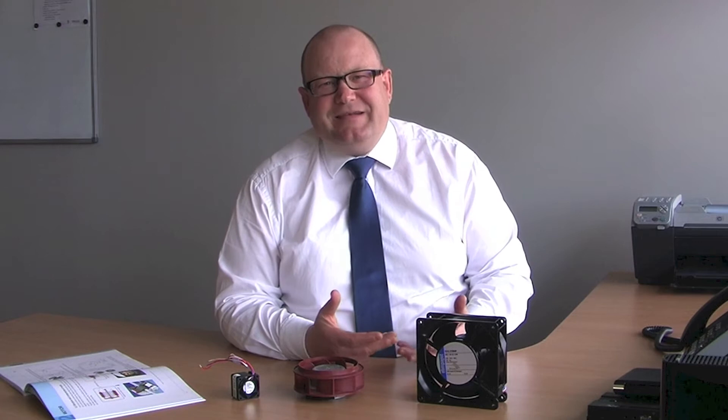Hello, my name is Simon Bradwell from EBM Pabst here in Melbourne. Today I've been asked to talk to you about DC fans. So what's a DC fan? Fundamentally, it's a fan which is driven by a DC motor, and here's a cutaway of an external rotor DC motor which is used inside our DC fans.